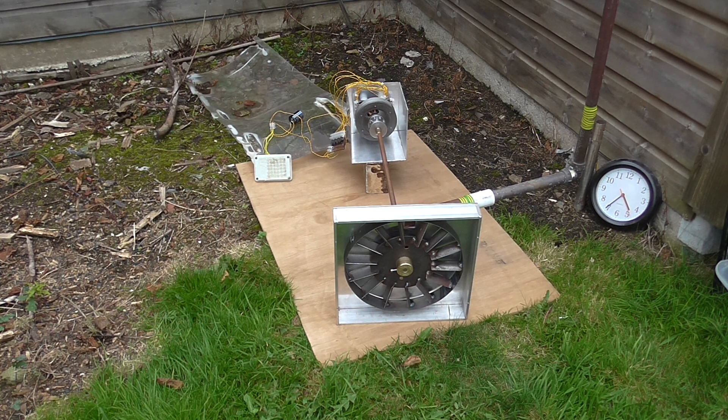This is another experiment with a water turbine to try and generate some electricity. We're trying to make a turbine that fits in the river at my brother's.